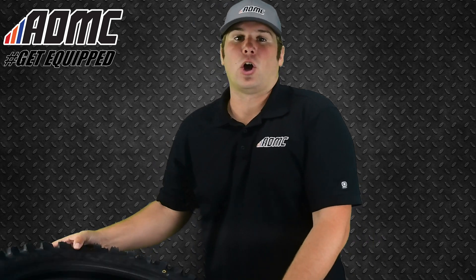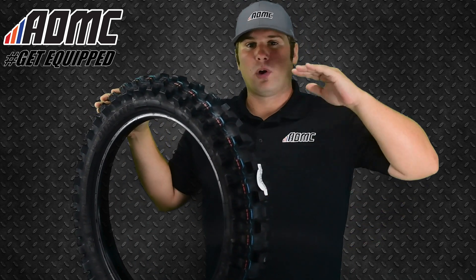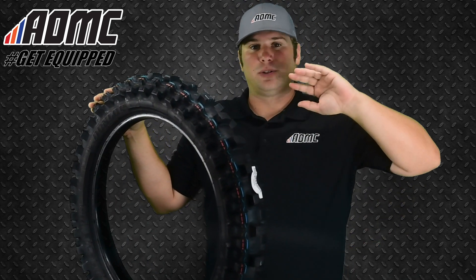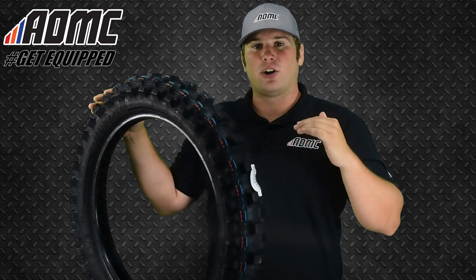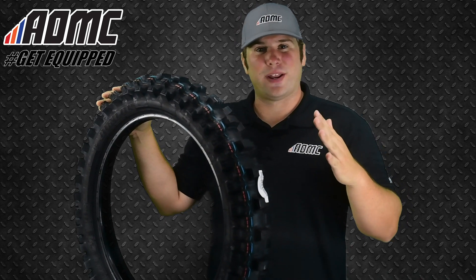Today we're looking at the all-new Dunlop Geomax MX-33. Dunlop has been one of the leaders in dirt bike tires for so long now, and this is their all-new MX-33 edition, part of the Geomax series that's been around for around 10 years or so now.